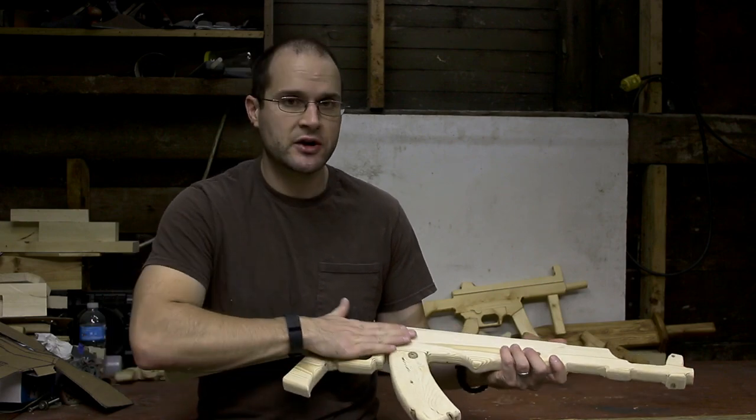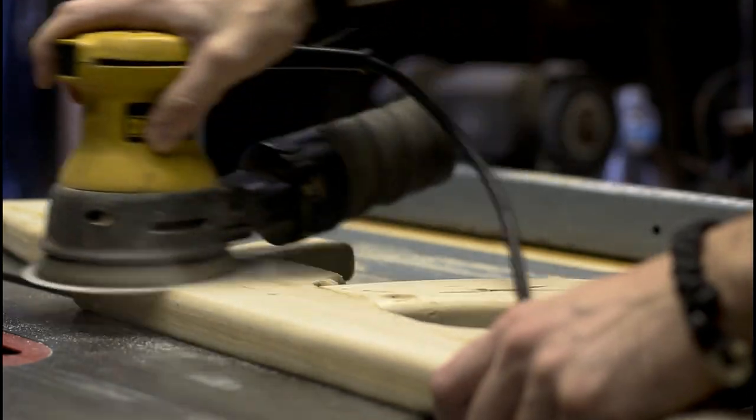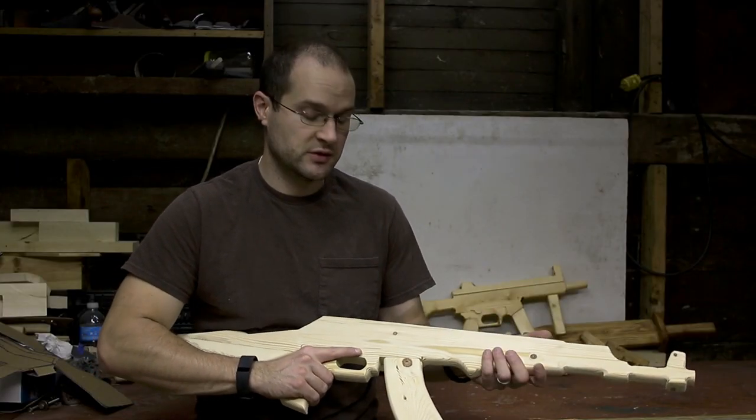Once everything is glued together, you can go ahead and give it a nice final sanding. Really take your time sanding this thing down. The more sanding you do now, especially with the finer sandpaper, the better the finish is going to be.